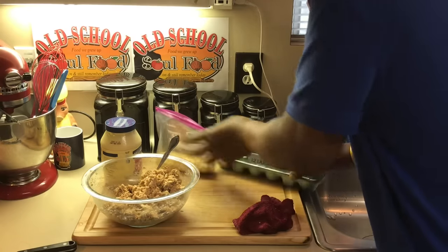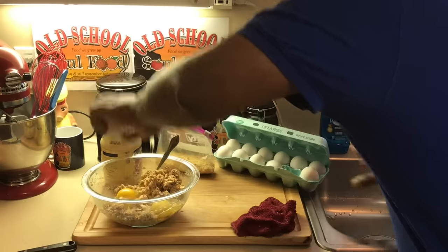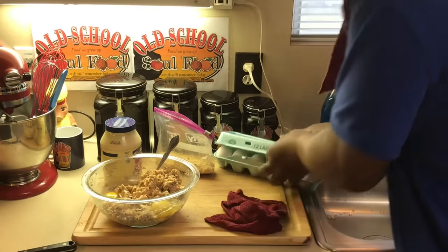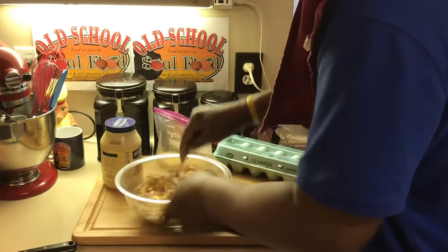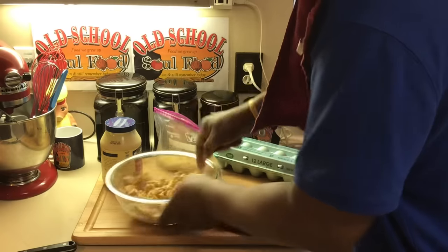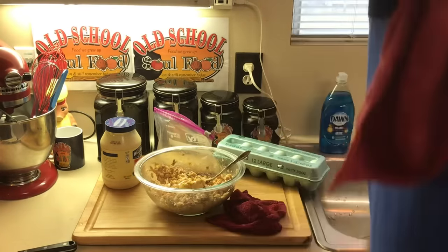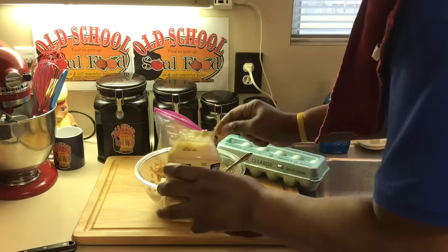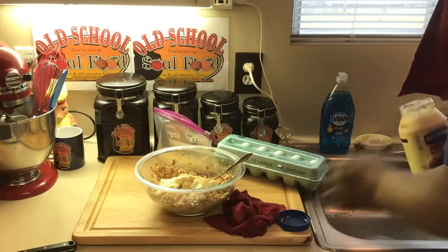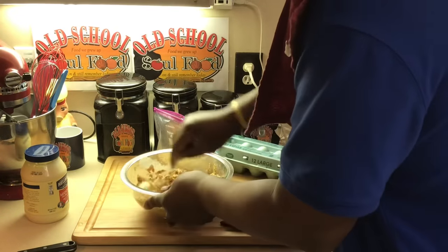Next thing I'm gonna do is put a couple of eggs in here. I'm doubling this recipe, so it probably requires one egg in a regular recipe. The egg and the breadcrumb are just binders. I'm gonna put some mayonnaise in here — some Hellman's real mayonnaise, not Miracle Whip for this one. A little mayonnaise, not much. You don't have to put mayonnaise if you don't want to, but I like it because it makes it creamy.